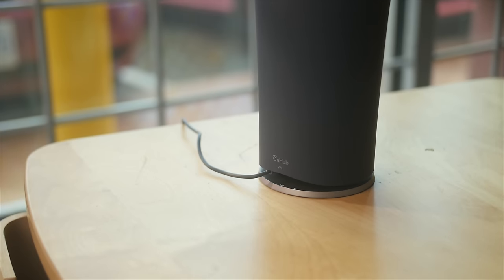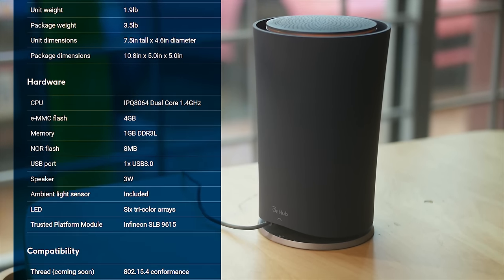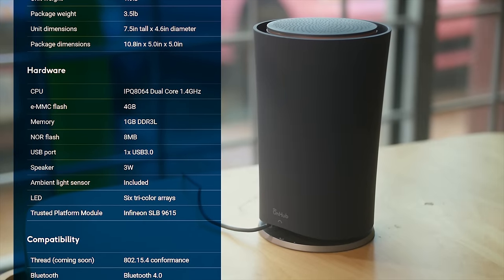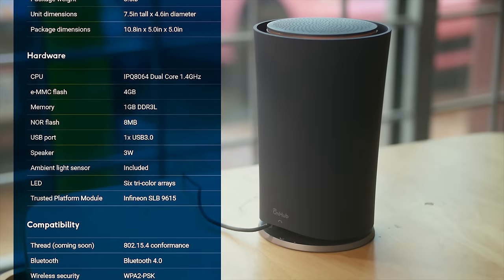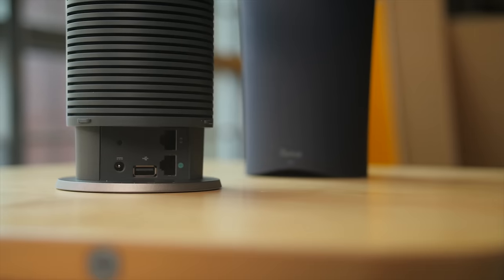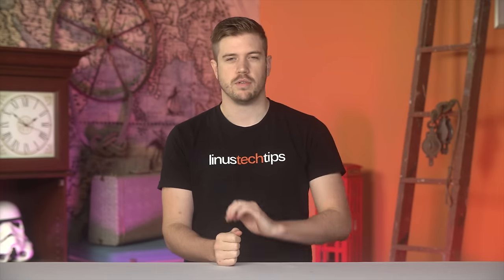In terms of specs, this 2-pound, 7.5-inches tall, 4.6-inch diameter, flowerpot-esque router is packing a dual-core 1.4-gigahertz processor, 4 gigs of eMMC flash, 1 gig of DDR3L memory, 1 USB 3.0 port, a 3-watt speaker, ambient light sensor, 6 tri-color LED arrays, Bluetooth 4.0, 802.15.4 conformance, gigabit WAN broadcasted by 6 2.4-gigahertz antennas and 6 5.0-gigahertz antennas, and a single lonely gigabit LAN port — plus one more 2.4-gigahertz antenna, which we'll talk about later.